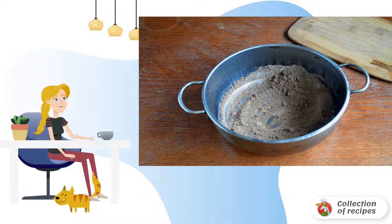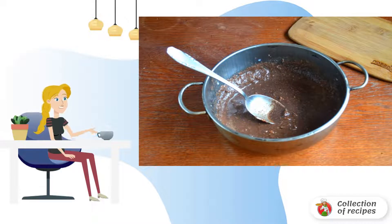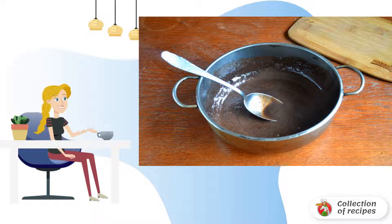To make the glaze, mix sugar with cocoa, and then add milk and butter — this way you will avoid the appearance of lumps. Put the resulting mass on the fire, bring to a boil, and keep on fire for a couple of minutes, stirring continuously. Allow the finished glaze to cool slightly.